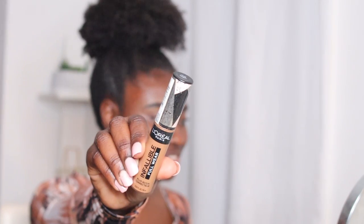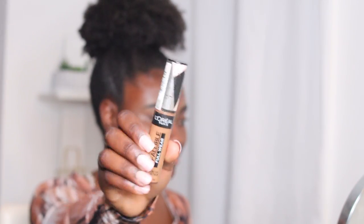After blending that all in on my face, I'm gonna go back in, and this time I'm gonna use the concealer to conceal the different parts of my face. Because we gotta highlight and contour all throughout, so again, this brush is coming in clutch.